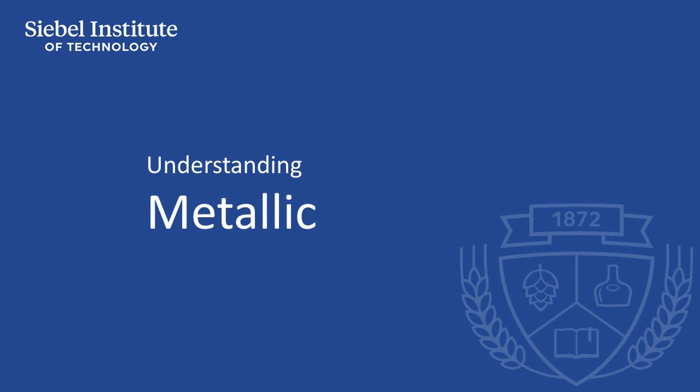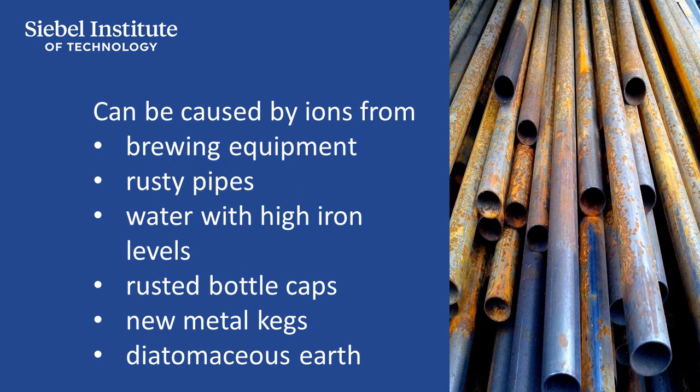Metallic taints can be caused by ions leached out of metallic brewing equipment, rusty pipes, water with high iron levels, rusted bottle caps, new metal kegs, or diatomaceous earth with greater than 50 parts per billion of beer-soluble iron. Usually flavor-detectable levels of metallic ions in beer are not very common.